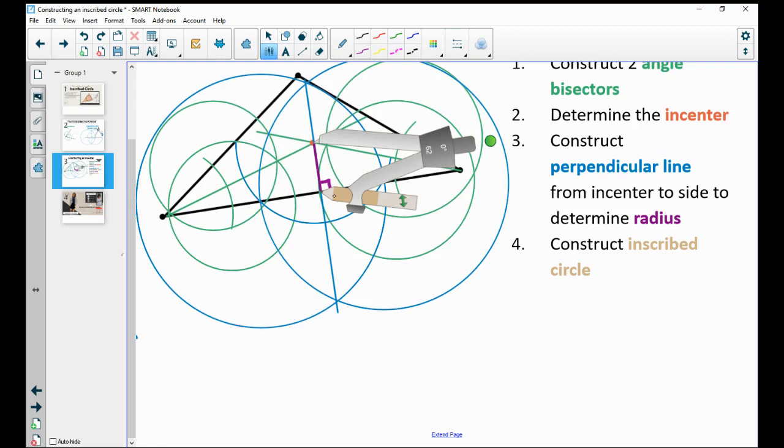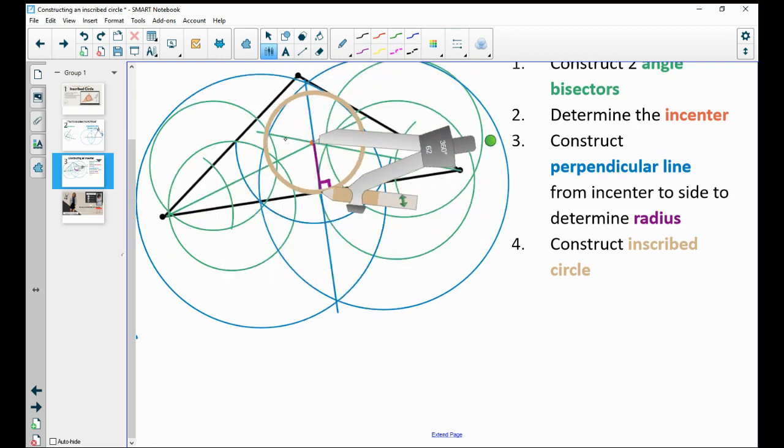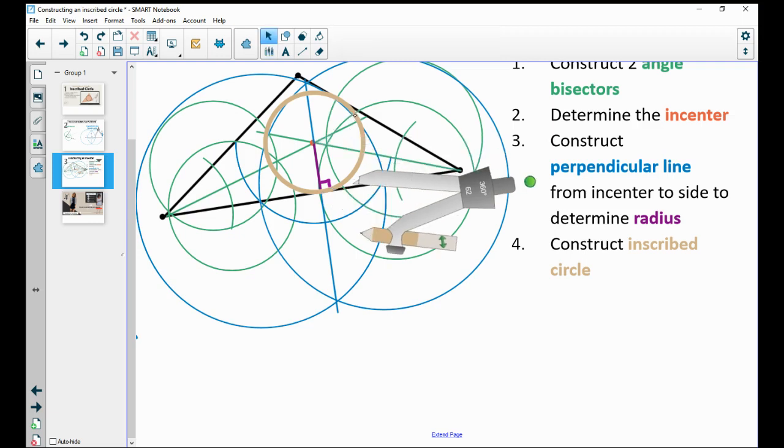Remember, this circle will hit all the sides. You might be just slightly off if you have a little human error — mine always moves a little on the digital screen. But that's going to give you a circle that hits all the sides of this triangle.